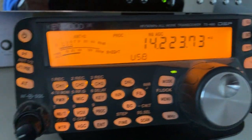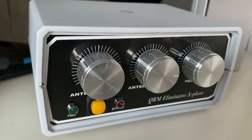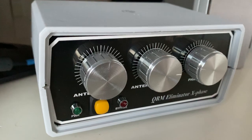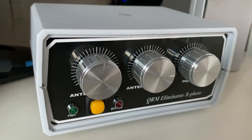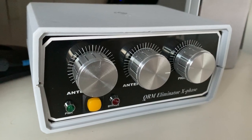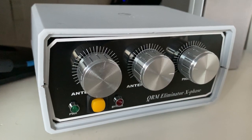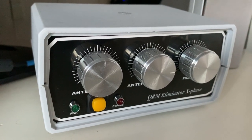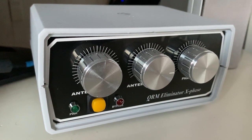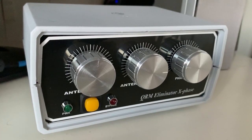I've hooked the QRM Eliminator up to the external antenna, which is the main antenna — a 13 meter or 41 foot vertical on the roof, eight meters above the ground. The reference antenna is a six meter dipole mounted just a few meters below the vertical. I could use a better vertical as a reference antenna, but this is just what I had in stock.